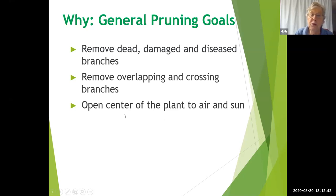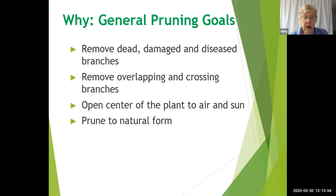Opening the plant to air and sun allows it to grow more efficiently and be healthier. Finally, you should prune to the natural form of the plant. Every plant has a way it naturally grows — forsythia starts narrow at the base and grows out like a fountain; boxwood makes a rounded form. If you prune to that natural form, you will have a more attractive plant and will do much less pruning.